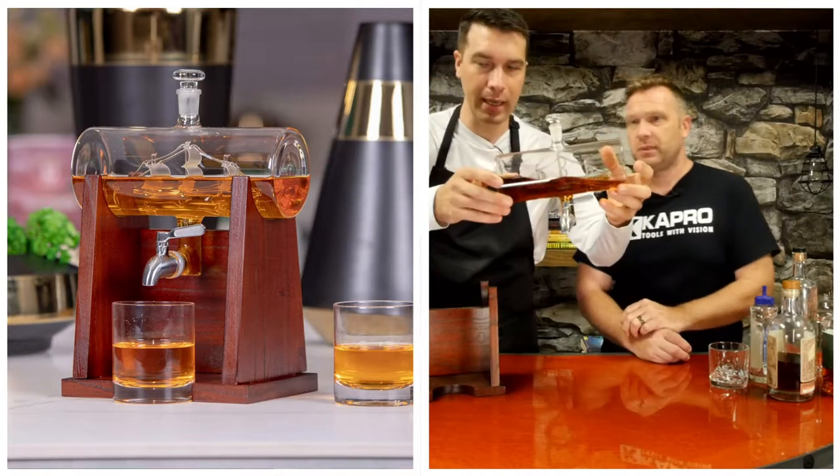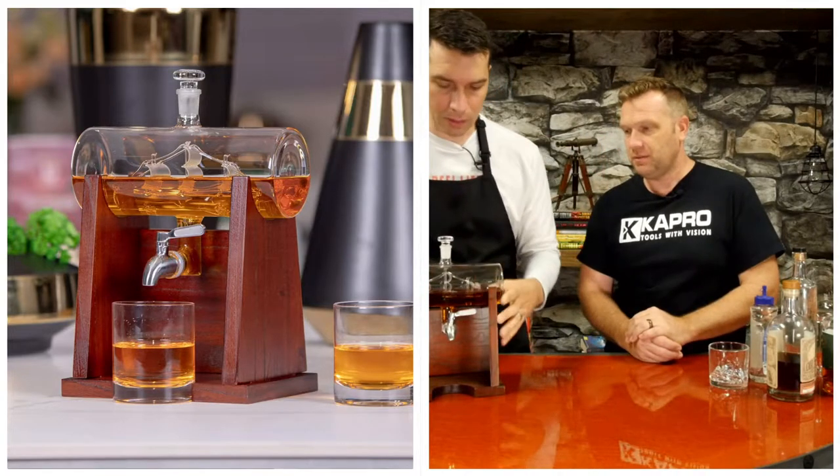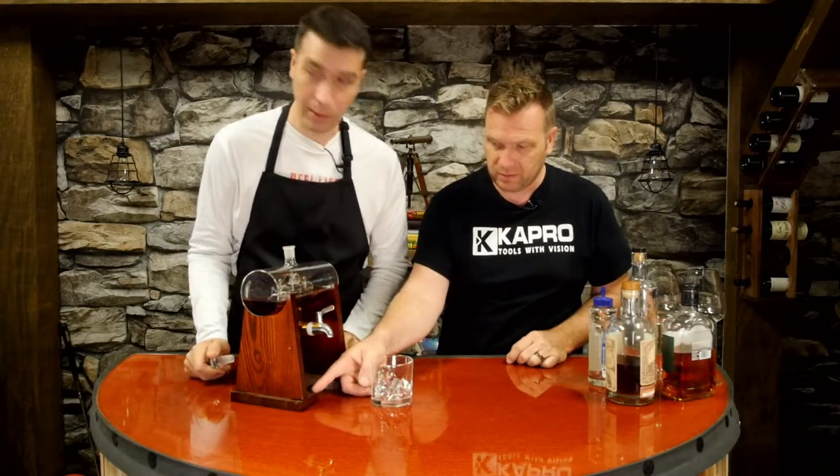They had blown glass people with very small hands reaching in there and putting it together. Let's demonstrate how it works. You take this stopper — this is your little stopper — and you fill it full of whatever beverage of your choice. Then you can see the little cutout there for your glass.